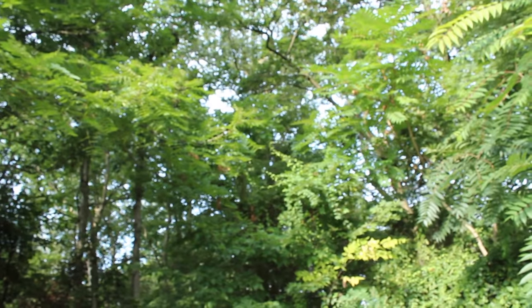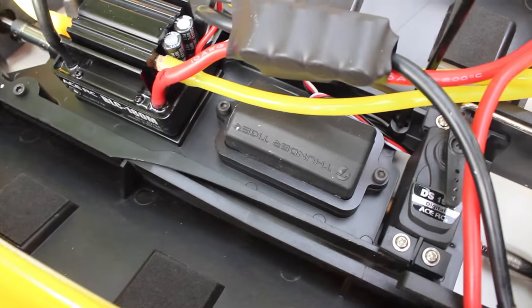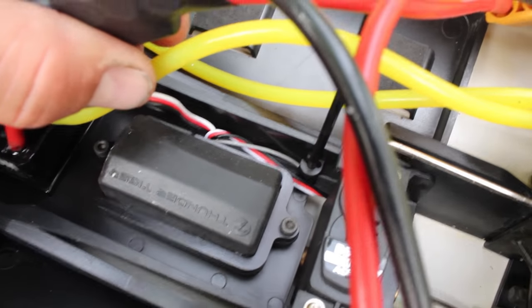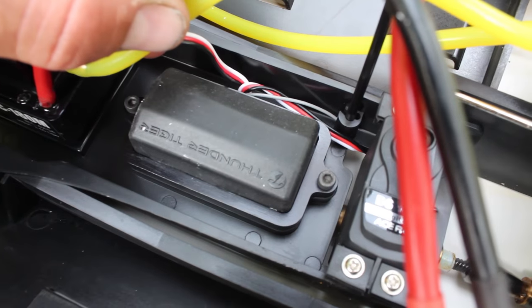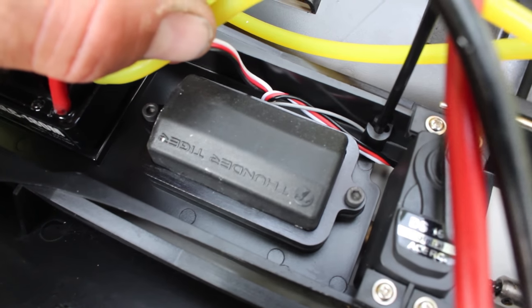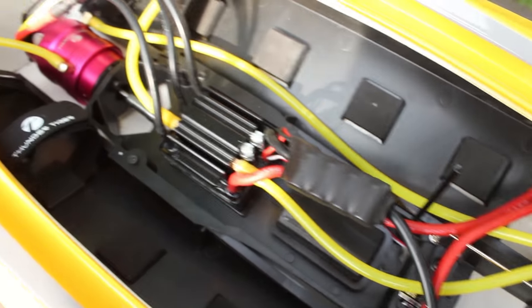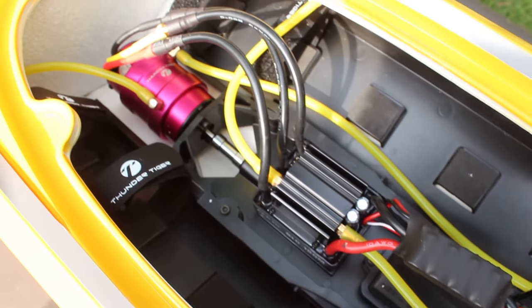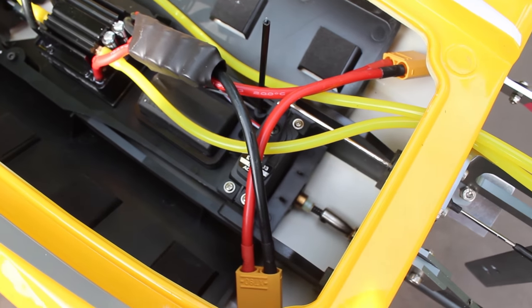I forgot to mention — the receiver is actually right down underneath these tubes here, and it is sealed in a waterproof case. You don't have to worry about it getting wet or damaged, because water is going to get inside your boat — it happens — and everything in here is waterproof, so it's not a big deal.